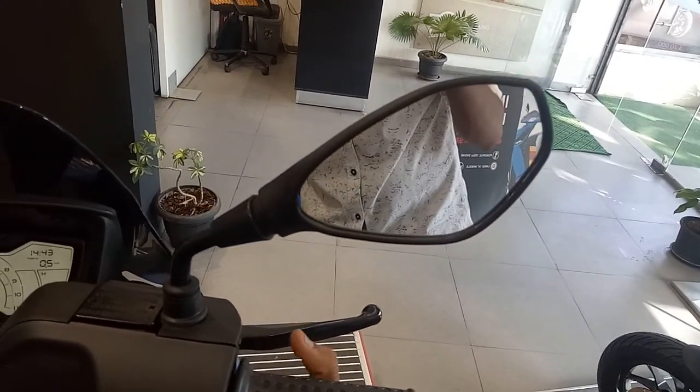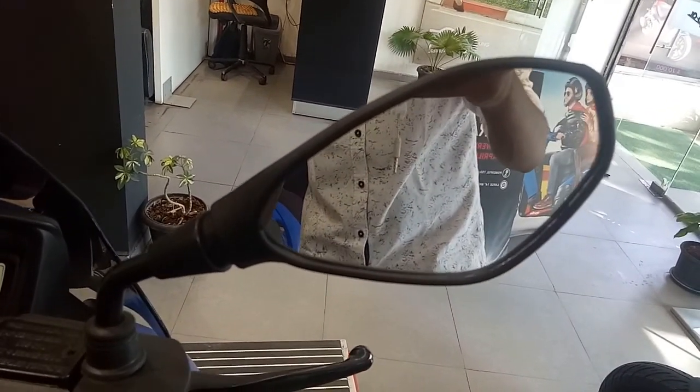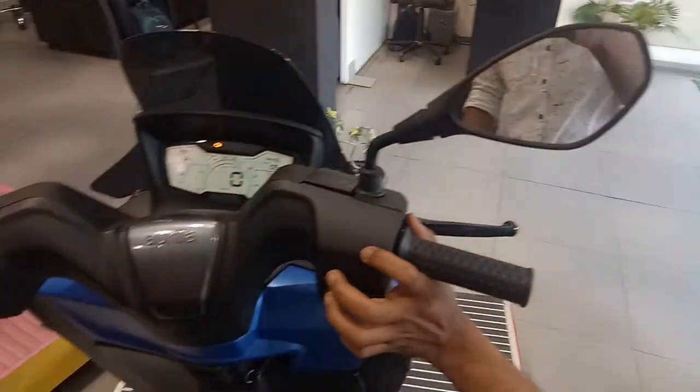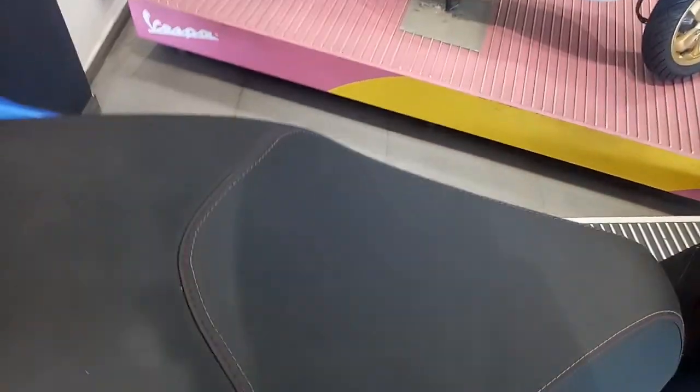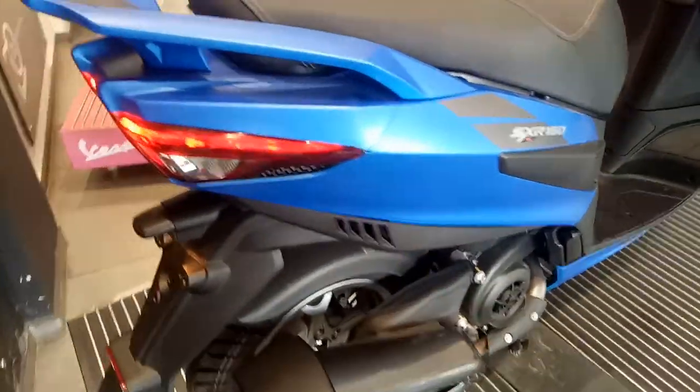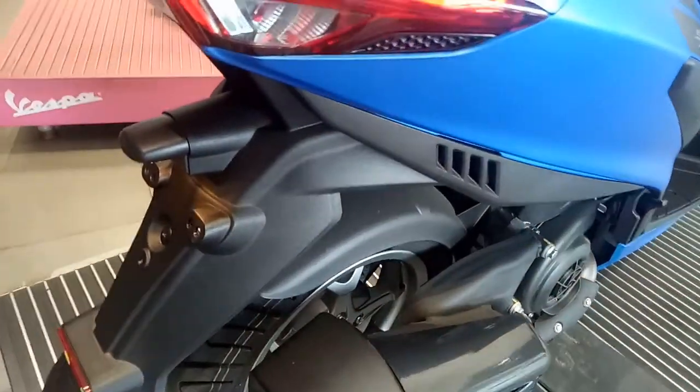This is the rear view mirror of this scooter, which offers you a great view while driving through city bumper-to-bumper traffic. On the side you have got the SXR 160 badging with some grey color graphics.